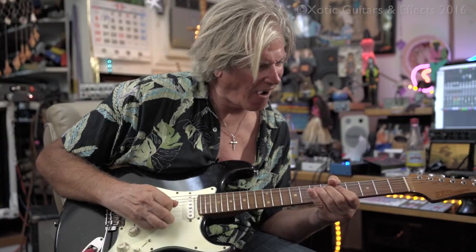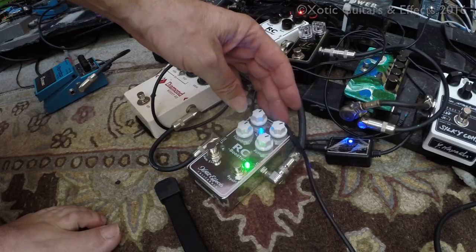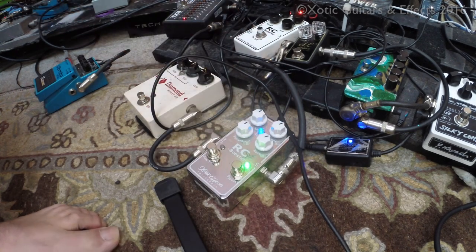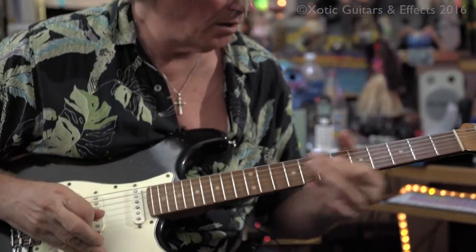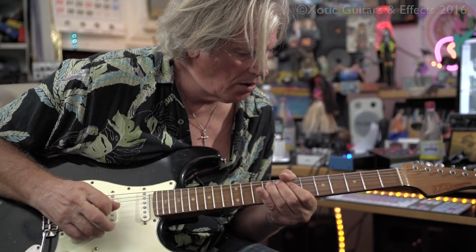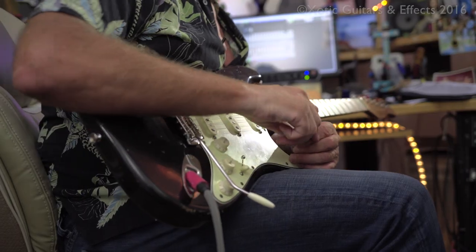But with it on, you hear more of the highs and everything. I have the treble just barely on — I like to put a little bit of treble, a little bit of bass. The second stage of booster adds a fatness to it, which is just beautiful, especially with the single coils.